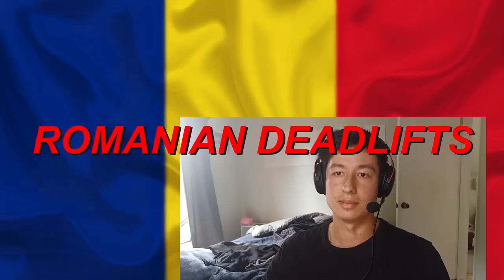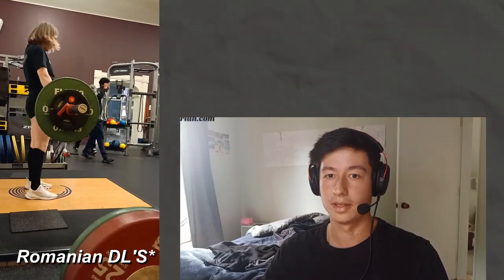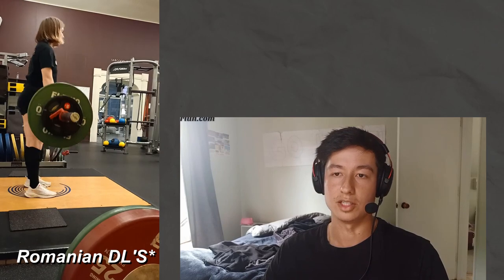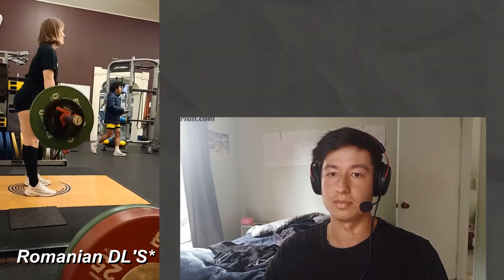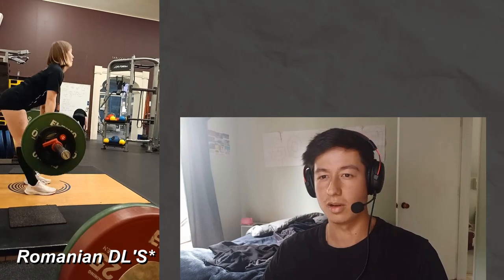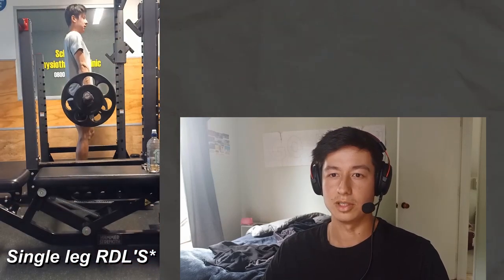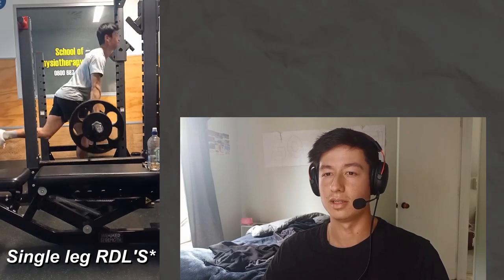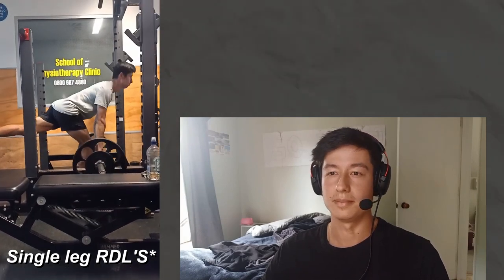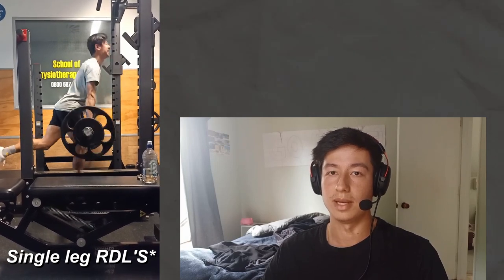First is Romanian deadlifts — there's a standard version and a single-leg version; don't do them sumo. This exercise strengthens the posterior chain, keeping the hamstrings, back, and glutes really strong and healthy. It's essentially the equivalent of a quarter squat before the deadlift — we're cutting the range of motion at the hip to better suit our needs. That said, building a strong deadlift in the off-season isn't a bad move either.